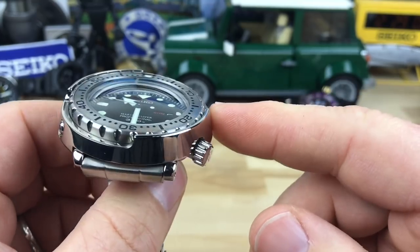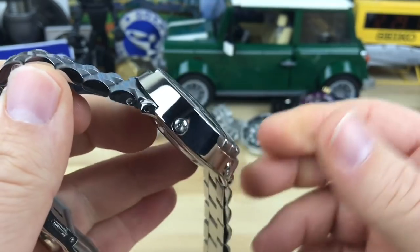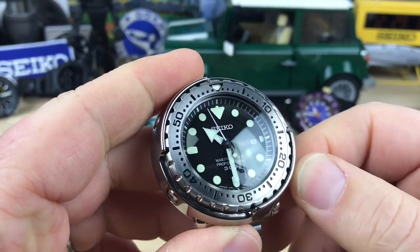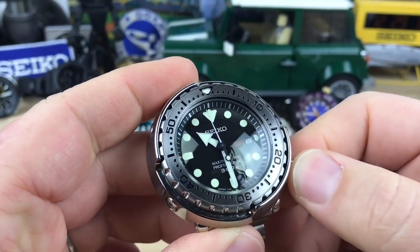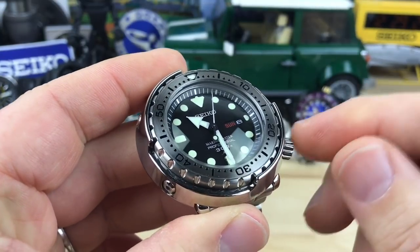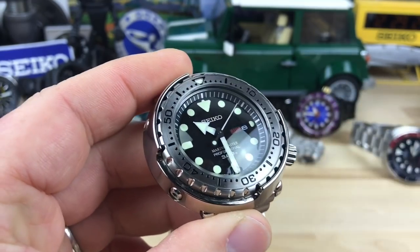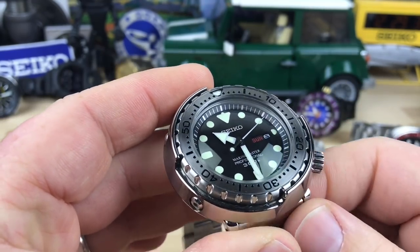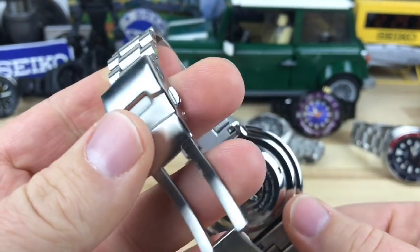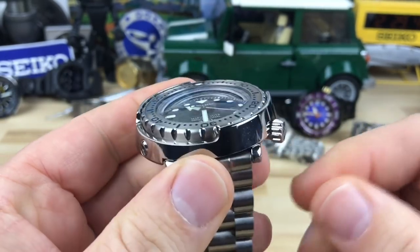The movement developed for this watch by Seiko is the 7C46. They have some earlier versions of a similar movement but they're not interchangeable. There are a bunch of really good high-end quartz movements made by Seiko that are serviceable, repairable, have longevity, have accuracy — and all the while they're actually pretty affordable, which is what makes these nicer quartz Seiko dive watches really cool.